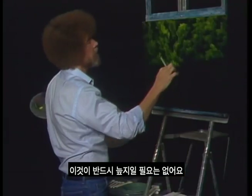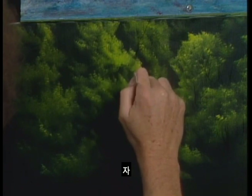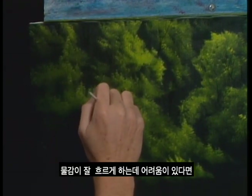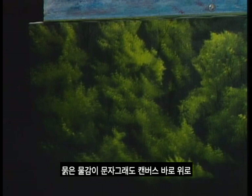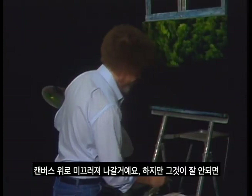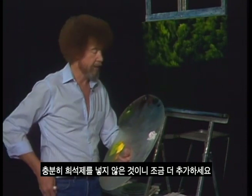Isn't that fantastic? You can create a whole swamp, a whole forest that easy. This does not necessarily have to be a swamp — it could be a beautiful forest with basically the same effect. If you have trouble making this paint flow, add a little more paint thinner. This thin paint will literally slide right over the canvas. If it's not working, chances are you don't have quite enough thinner in your paint, so just add a little.